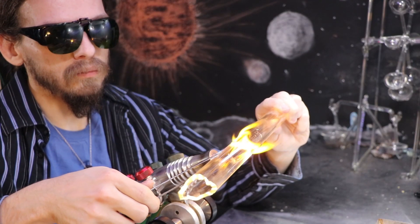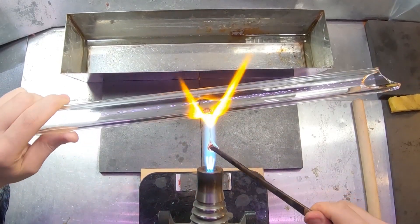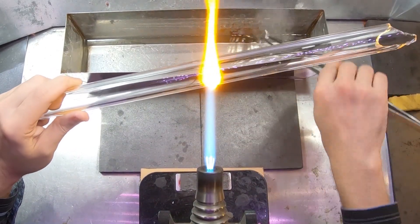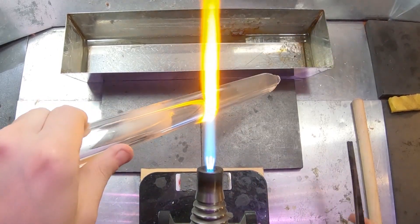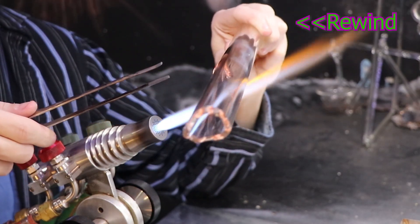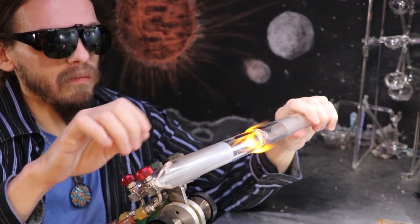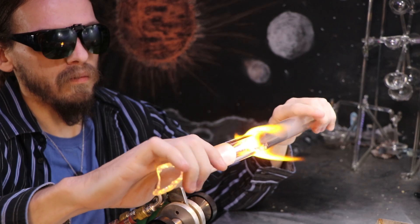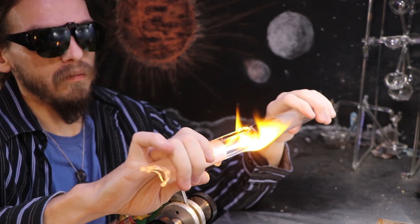I'll go ahead and pull some glass out of an area here to thin it, that way I can rip it open in the flame. I'll move the glass over a little bit and then it'll rip right open. You can see the inside ends are instantly covered in water vapor. When the flame entered into the tubing it immediately evaporated all the moisture there and also created some different types of gases, which we'll be talking about later in the video.